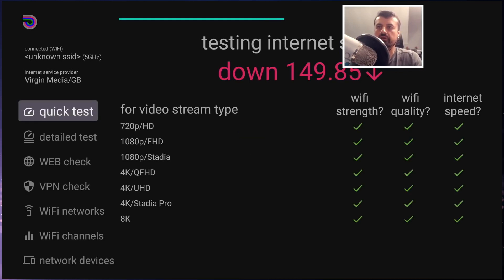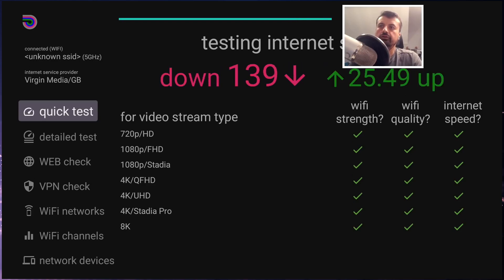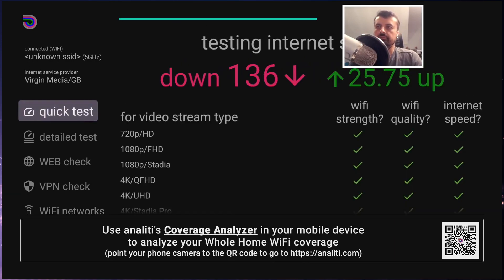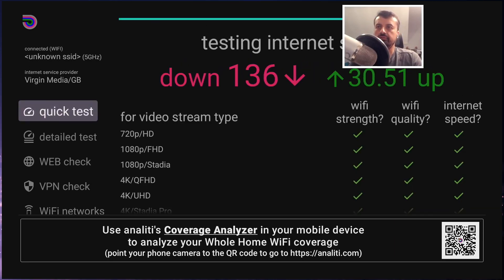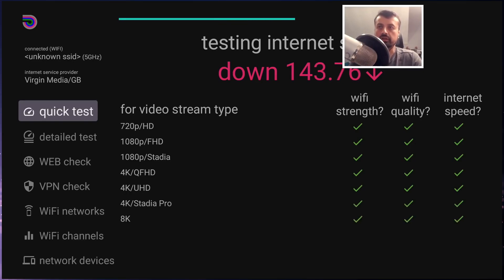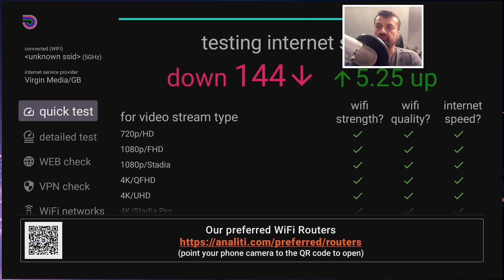Let's do a speed test over Wi-Fi. Test one gives around 139 Mbps downstream and 30 Mbps up over 5 GHz Wi-Fi. Test two gives 136 Mbps downstream. Test three gives 144 Mbps. As you can see, the results are quite inconsistent over wireless, and this inconsistency is one of the key reasons why a wired connection provides more reliable performance.